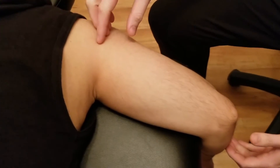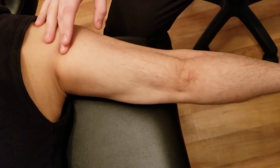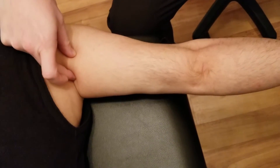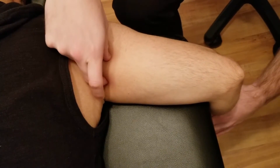We're moving on to the manual muscle test of the triceps. With his arm hanging off the table, the primary action of triceps is to extend the forearm at the elbow joint. But because of the long head, it also has the action of doing some horizontal extension, or horizontal abduction, as some texts will refer.